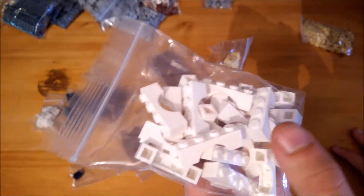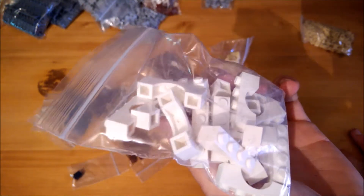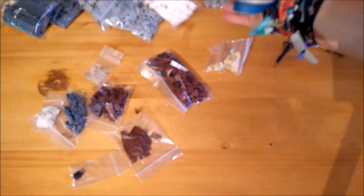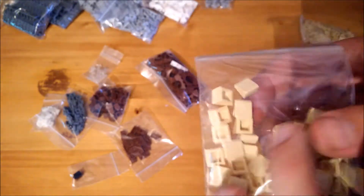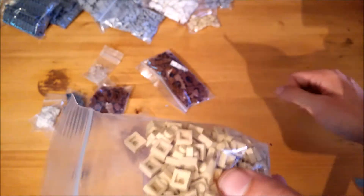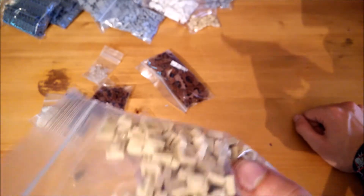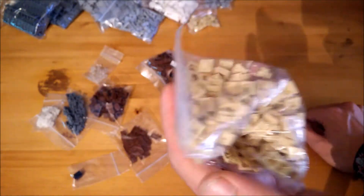Some more 1x4 arches but now in white, and these will also go on the inside but on the upper levels, because there I will not be using tan bricks but white bricks. Then some tan cheese slopes which will also be used to make the windows, and a whole bunch of 1x1 tan plates because I was only using 1x2 plates and there were a lot of holes in my walls that I obviously need to cover.